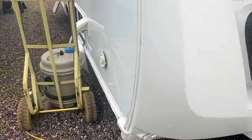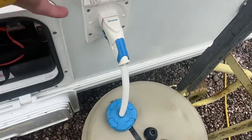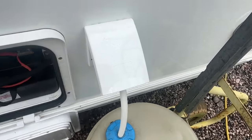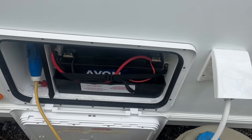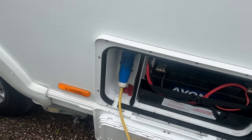We have our water butt full of drinking water and the caravan's water hose plugged in. We have a fully fitted and fully charged leisure battery and we have our mains lead plugged in.